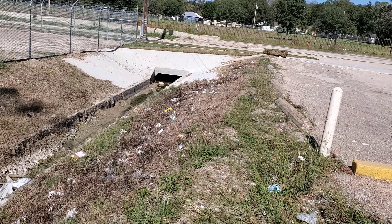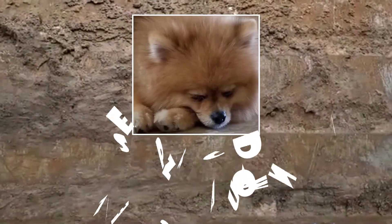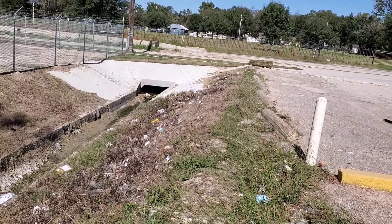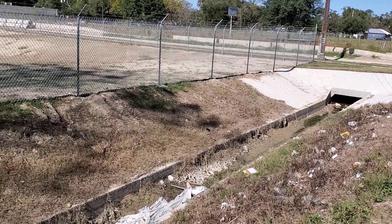Hello and welcome to another Sleepy Dog video. In this video I'm going to show you the drainage of the road. When it rains, the new road drains into this channel here, and when the channel gets full it drains into the pond.